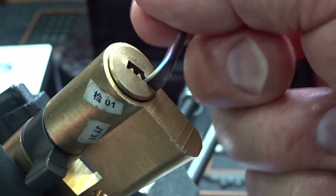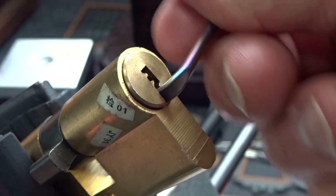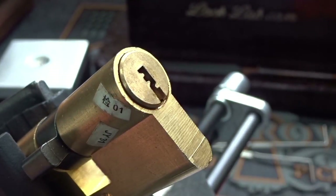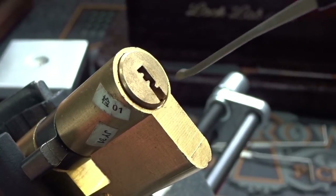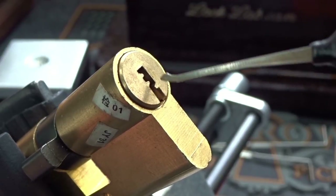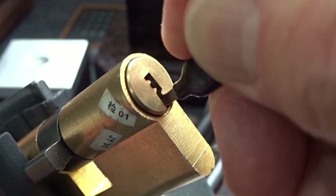That's a little tougher than I thought it was going to be, but there are no security pins - they're all standard pins. We got it open, and of course I've turned it so the pins have now jumped up from the bible into the keyway. Let me take a pick and push them down and turn them back.